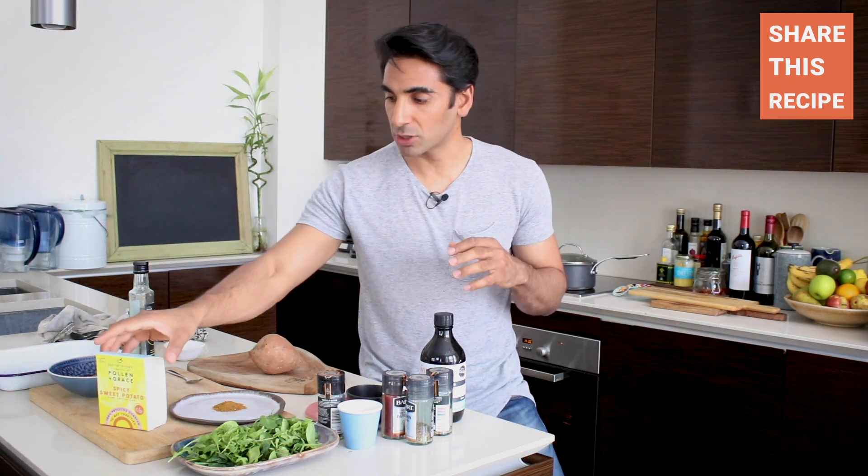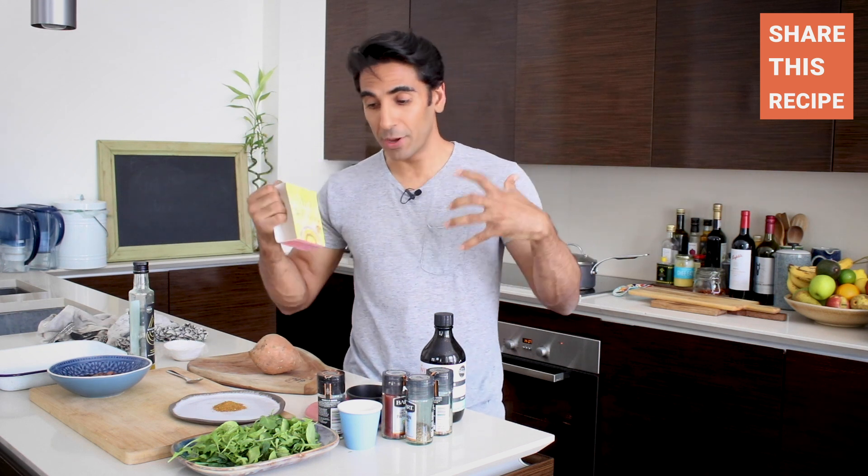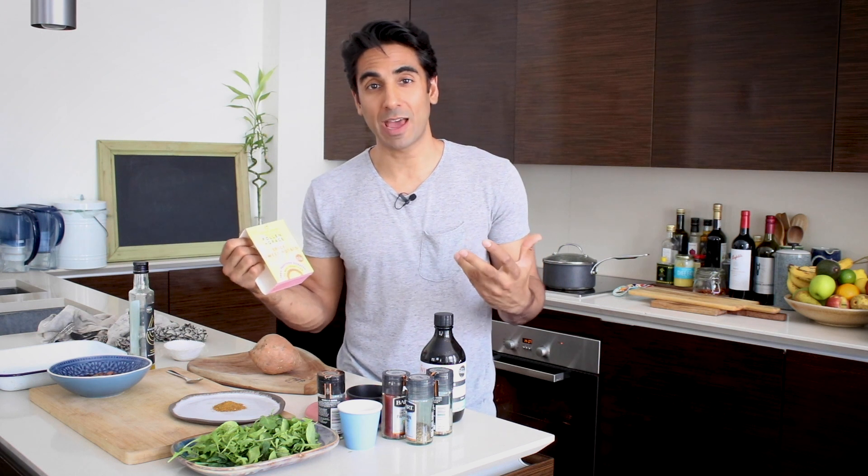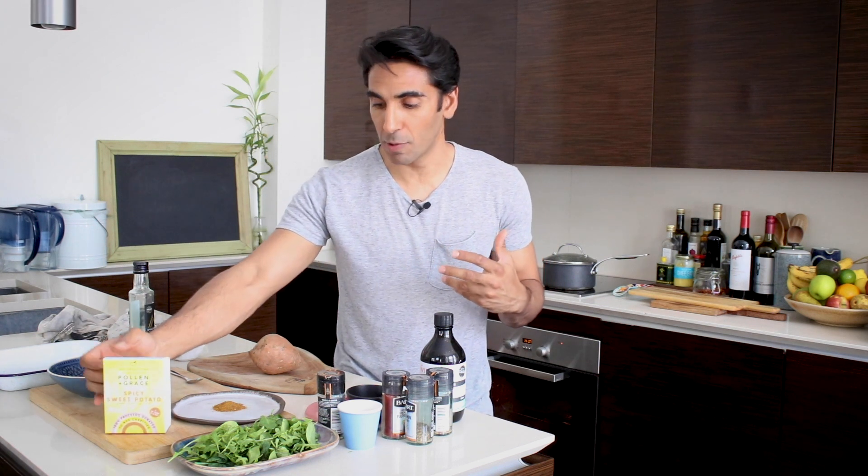The whole process of creating this box was super exciting for me because I got to put into action all the principles that I've been chatting about for ages now. I've been offered to do boxes in the past and it's never worked out because they wouldn't comply to my stringent demands about making sure we had the right quality — and that's why Pollen and Grace were a perfect choice.